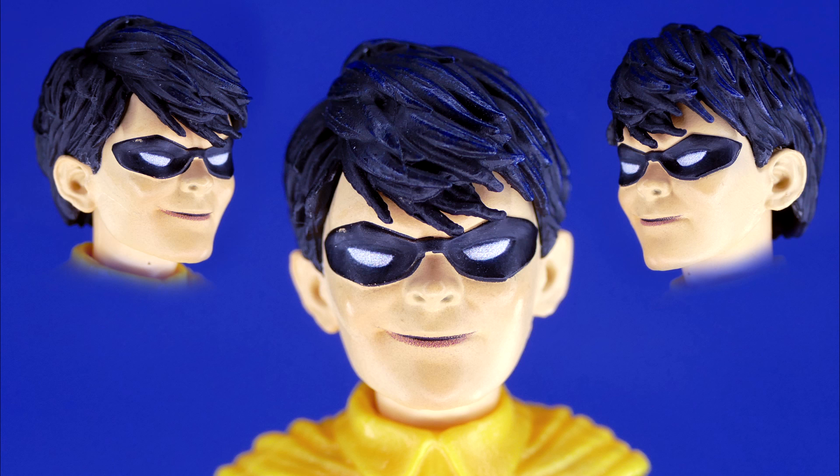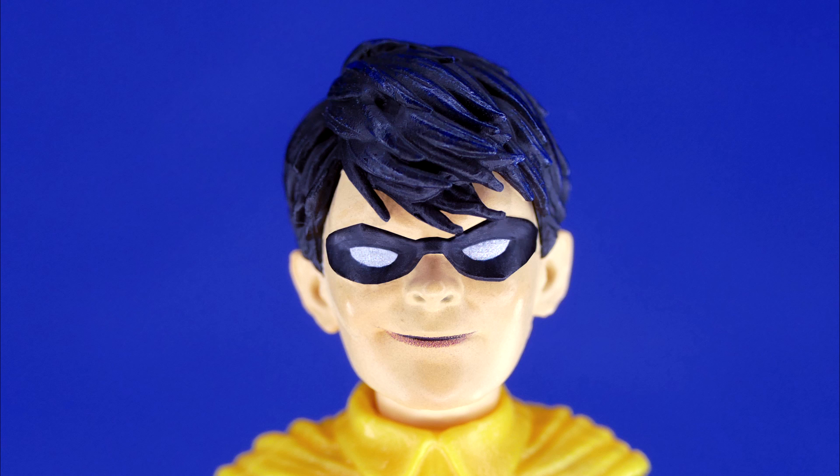It's not a terrible head sculpt as far as the actual sculpt and profile go. However, I do feel like the good folks in the factory may find it slightly challenging painting young Master Grayson's mask on. Here's what it would look like if the mask was done the way it was supposed to be.